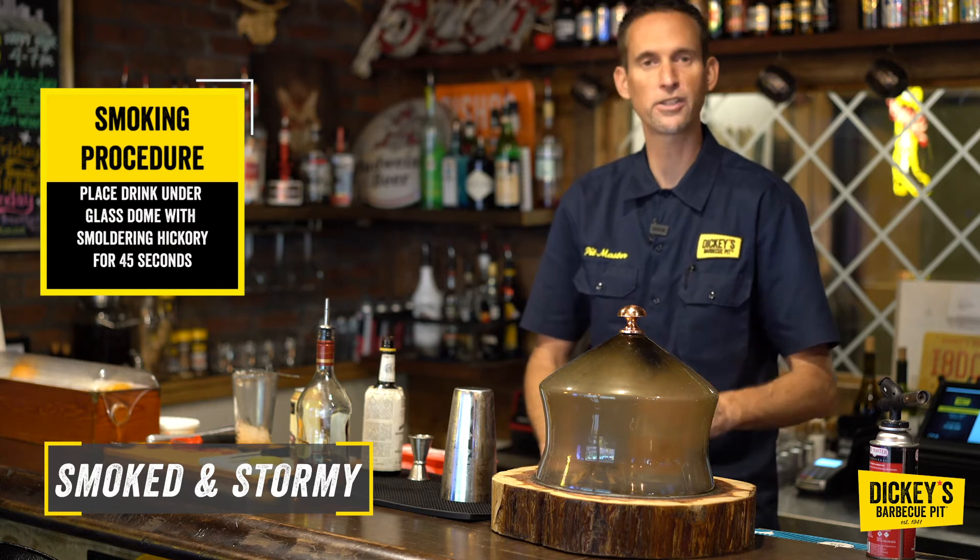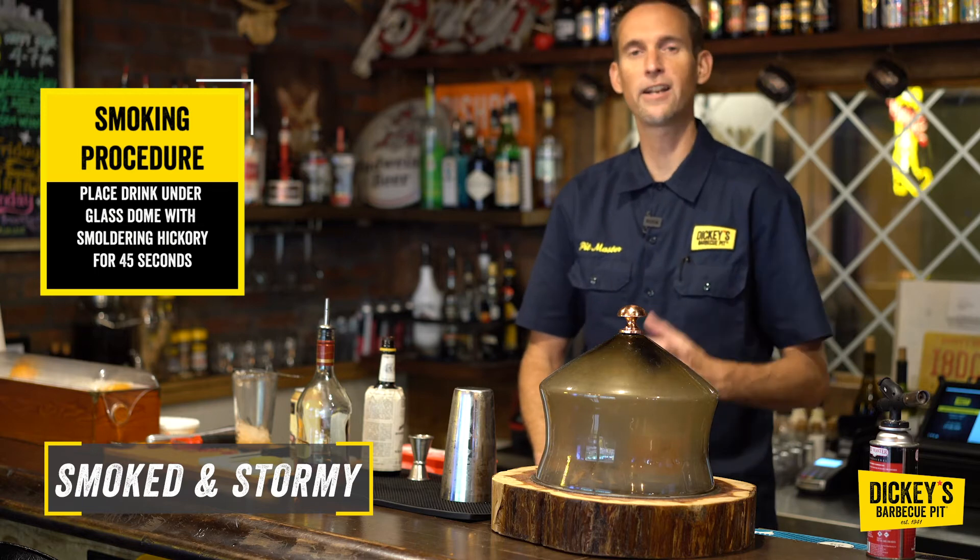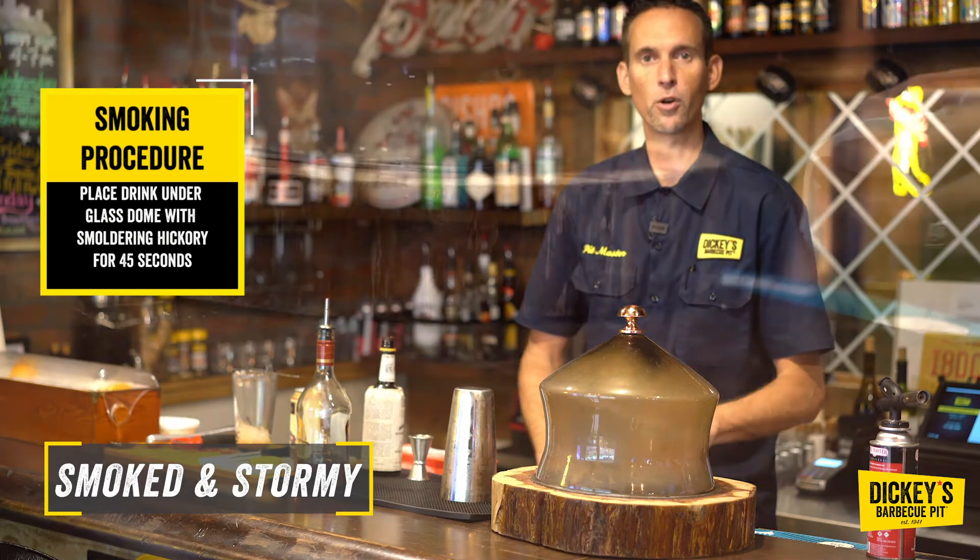The oils from the smoke are going to get on the outside of that glass. When you go to drink it, you can smell that smoke — that's going to enhance the flavor of the Smoke and Stormy.